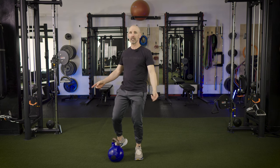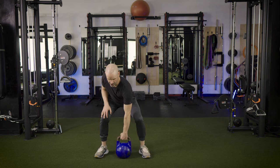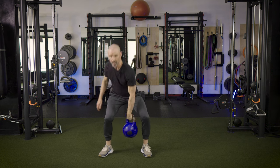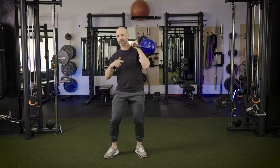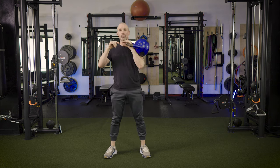From the swing we go into a clean. In a clean, you generate momentum and catch the kettlebell in the rack position. You generate momentum, flip it, and catch the kettlebell in that racked position. One of the beauties of competition kettlebells is they don't hurt as much on the back of your arm when you're catching. So we come out of the swing and go into our clean.